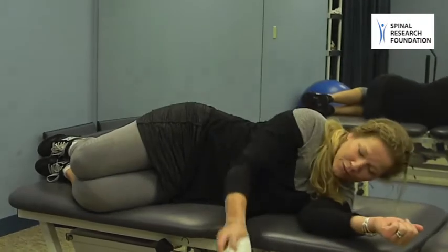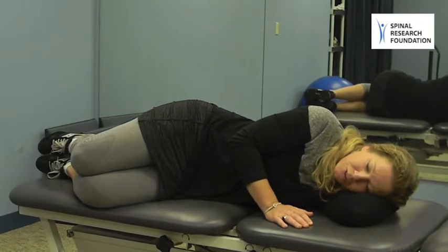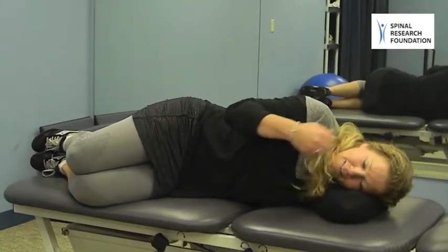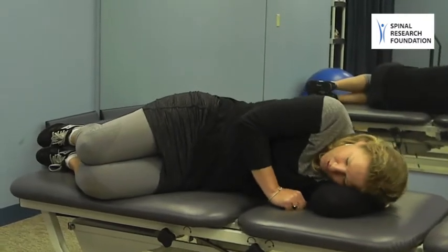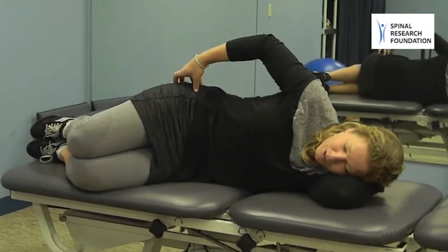Or if you don't have one available, you can bend your arm and hold your head into a good position with your arm. The only thing to make sure of is that your shoulders are stacked and you don't end up too sideways. So once your shoulders are stacked and your head is in a good position, you're going to stack your hips up as well.